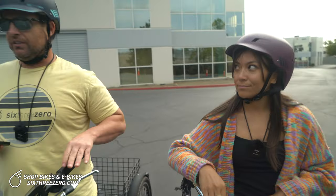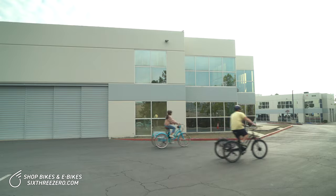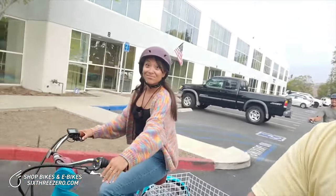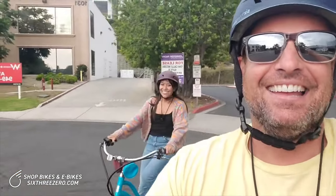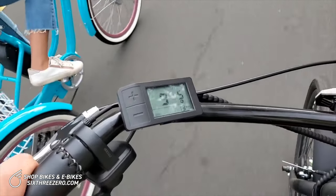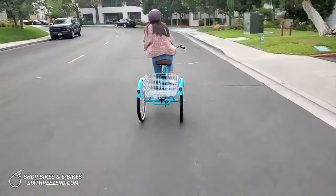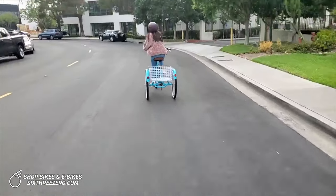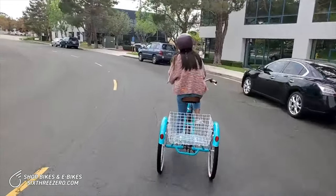We're going to take a quick break and then we'll be back riding. I'm officially down to one bar left. Alana still has four bars. We tried to pick up the speed a little, so I'm down to one bar. Mileage-wise we're at about 13 miles.